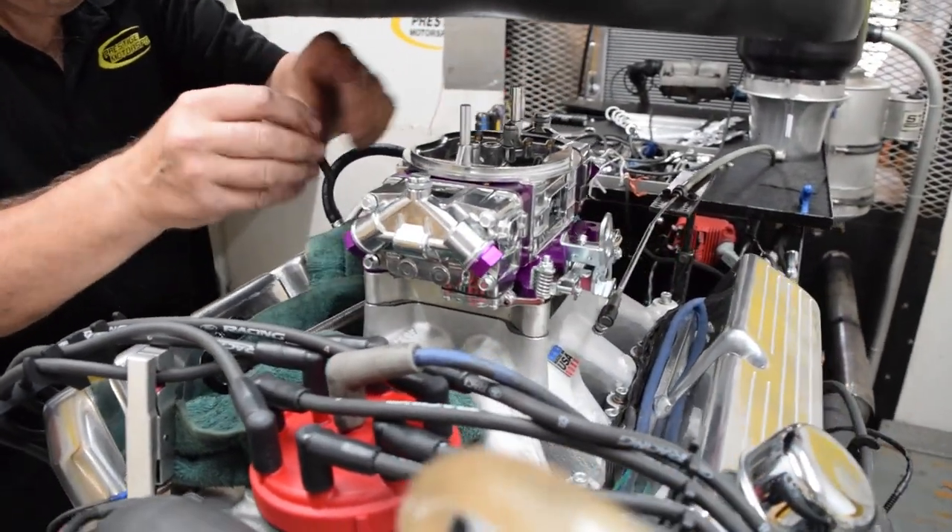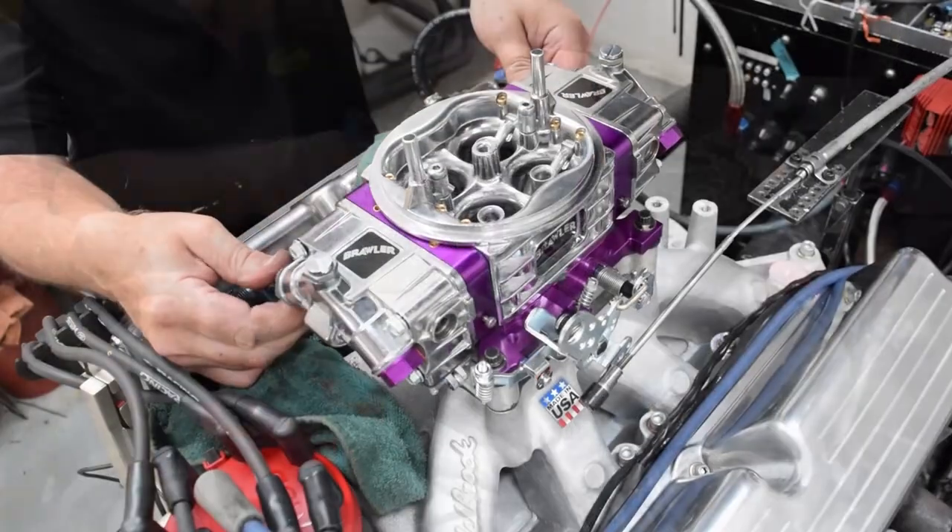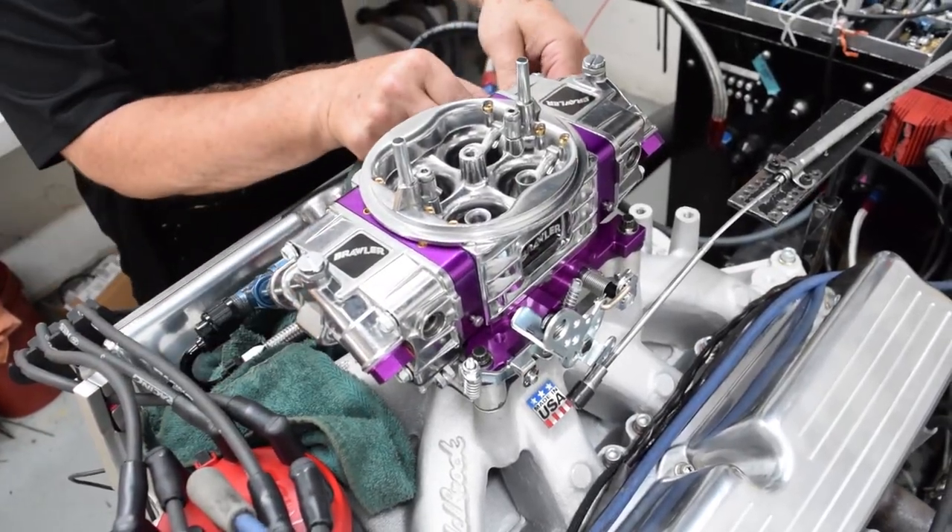Anxious to wet the fuel bowls of the Brawler, we quickly set the polished and purple anodized carb on our engine and throttled down.